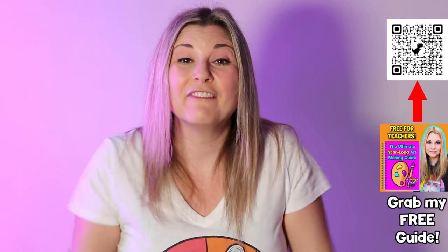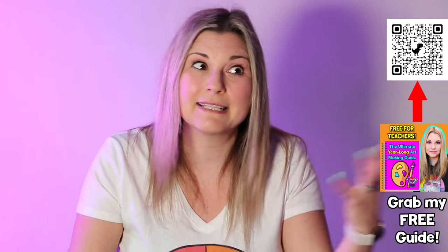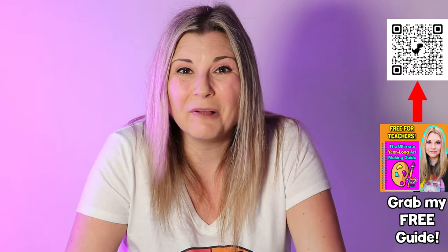My question for you this episode is: what questions do you have for back to school? If you have any questions about back to school in art or in general as an art teacher, please let me know in the comment section below and I would love to help.